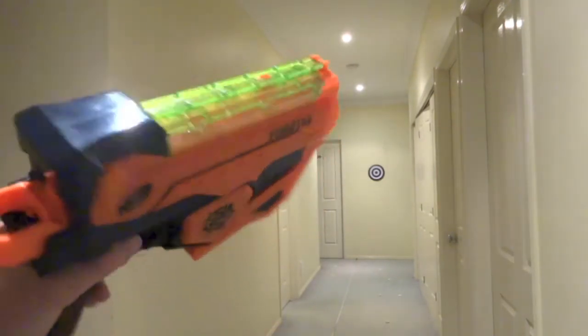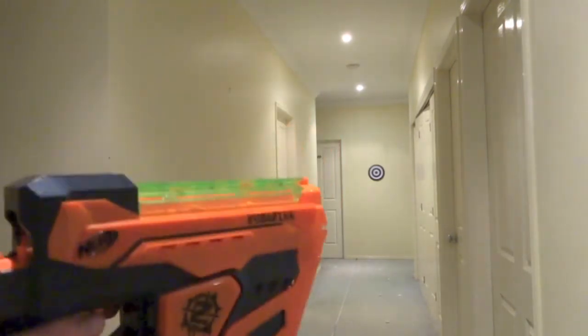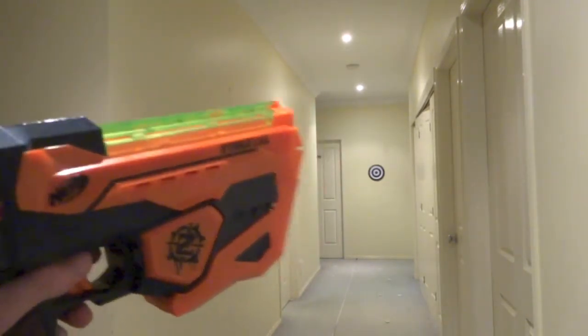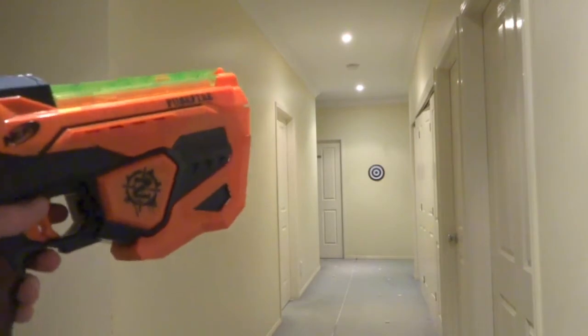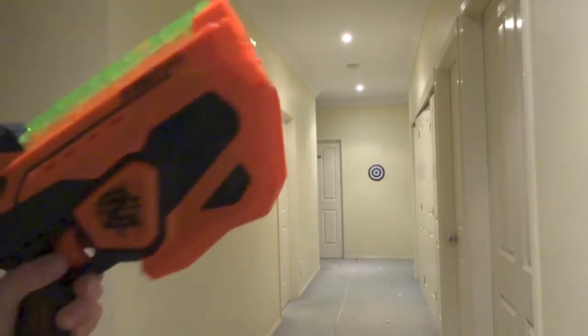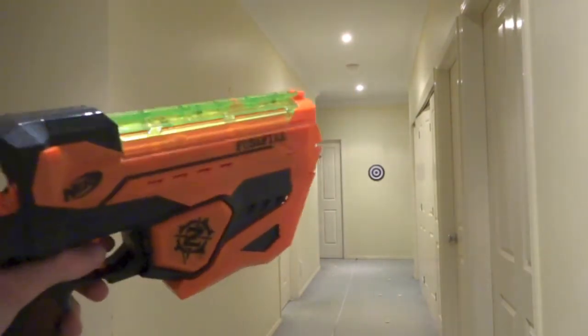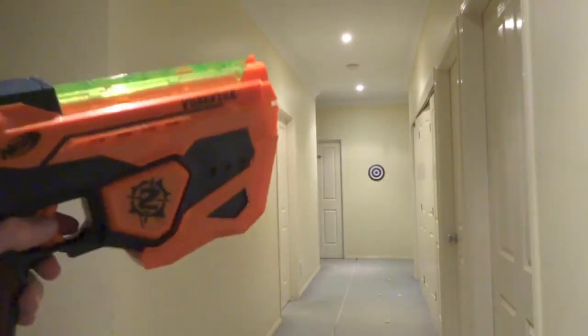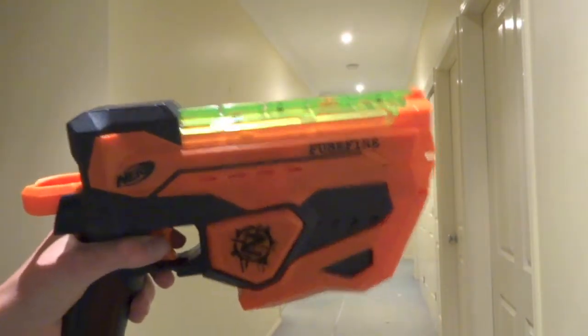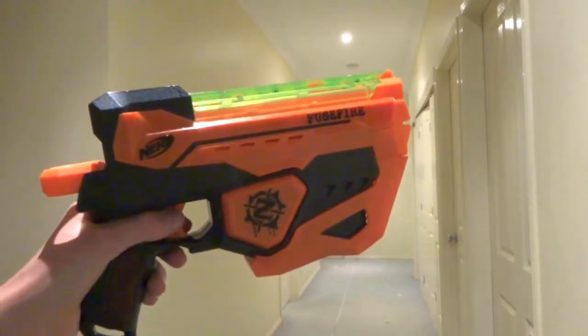In a way I can call that kind of accurate, because at least I have a little bit of an idea where the disc is heading. Vortex blasters from short range have not bad accuracy — probably better than dart blasters because they can fly anywhere. This is a pretty solid vortex blaster when it comes to accuracy. Thanks for watching HA Reviews.